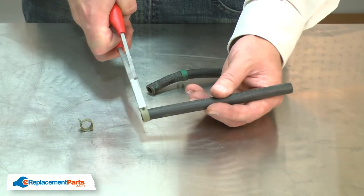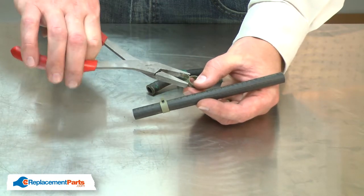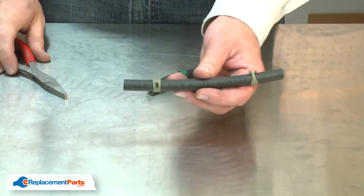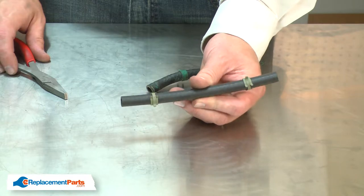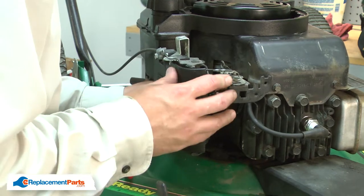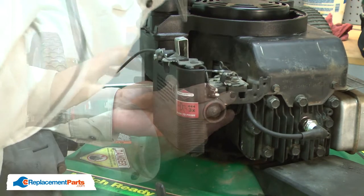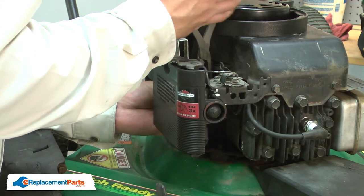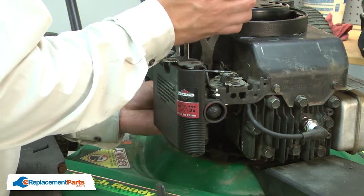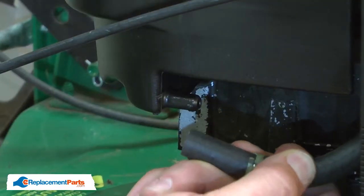I'll pre-install the new clamps that came in the kit. Now the fuel line is ready to be installed onto the engine. First, I'll install the line onto the carburetor, then the fuel tank end.